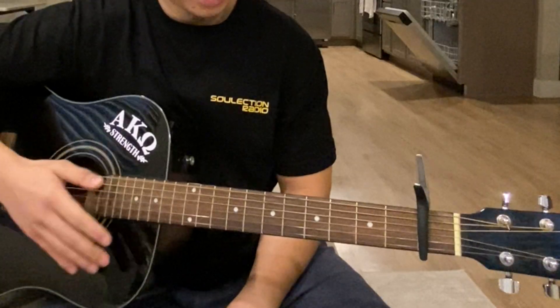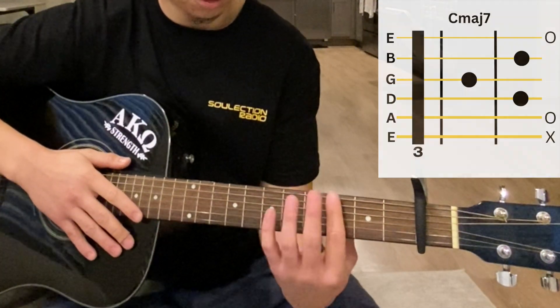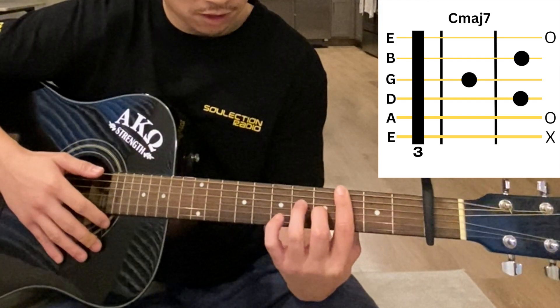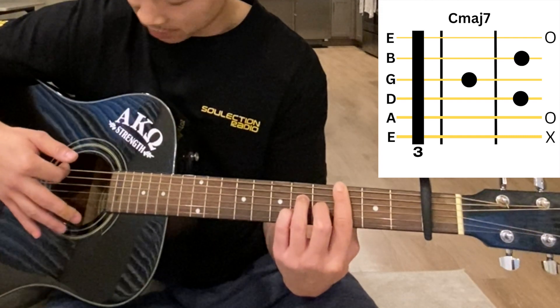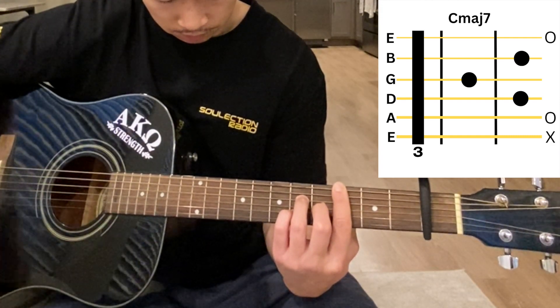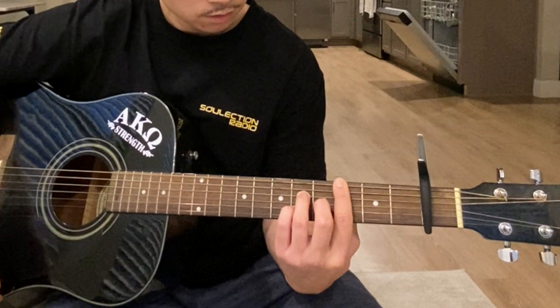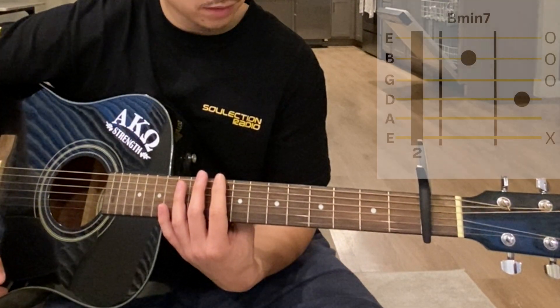The first chord is a C major 7. What we're gonna do is bar the third fret, then it's the fourth fret on the G string and the fifth fret on the D and B strings. It's gonna sound like this.